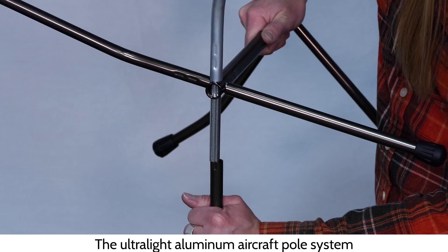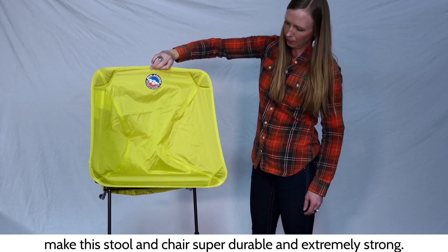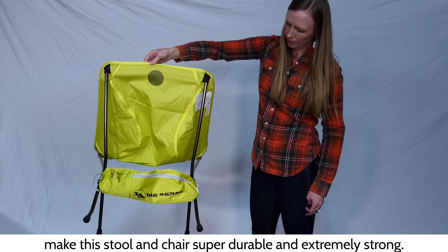The Ultralight Aluminum Aircraft Pull System and waterproof coating on the fabric make this stool and chair super durable and extremely strong.